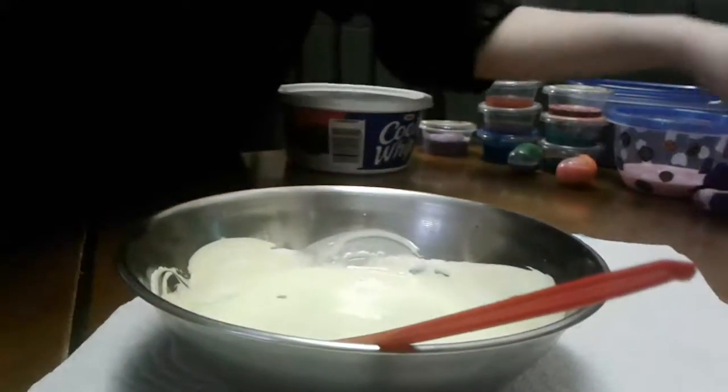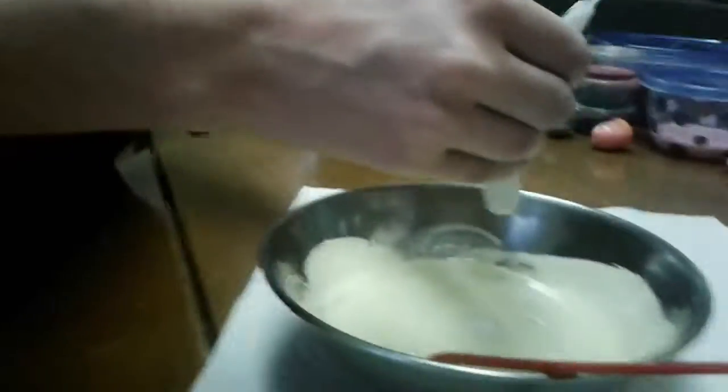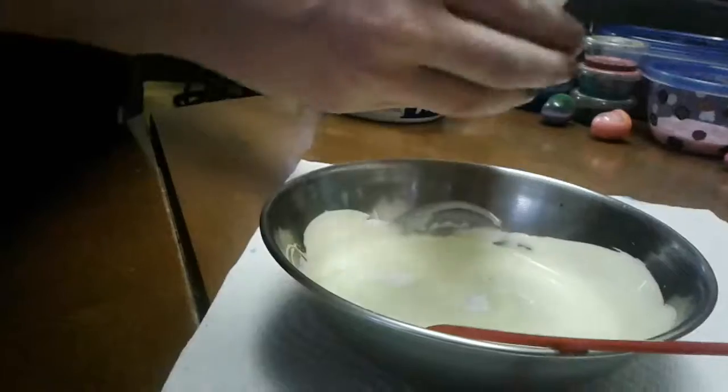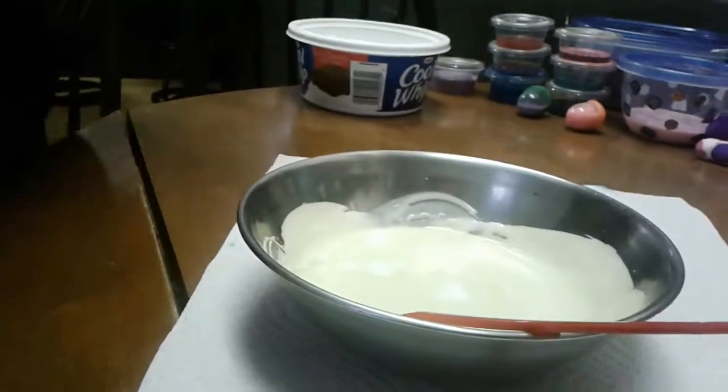Next thing you need to add is some memories of slime. Darn it, I'm going to go get another bottle of memories of slime. I'll be back. It makes me feel like a dangerous wizard.